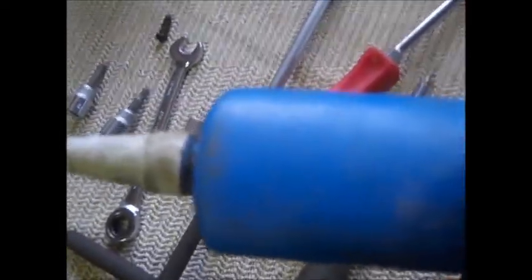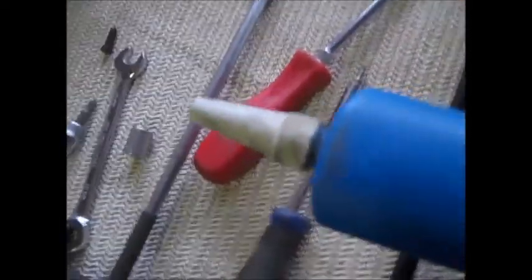This is where thread locker comes into play. When putting the inspection cover back on the bottom, put thread locker on these bolts otherwise they'll vibrate out. I'm using blue thread locker — you can use red, but I believe the book suggests blue. Put blue thread locker on all five bolts on the bottom, and also on the hex bolts on the bottom of the side cover, because they can vibrate out too.